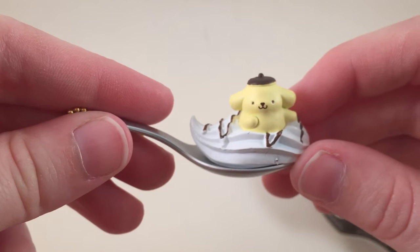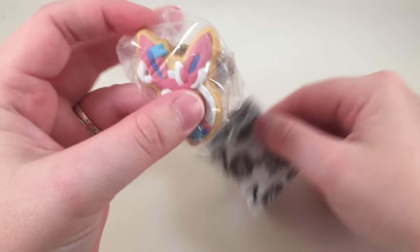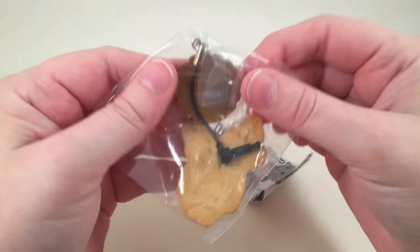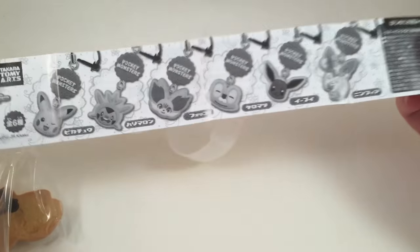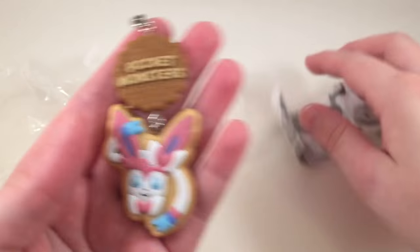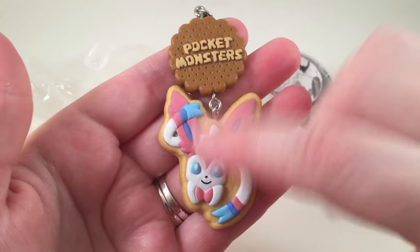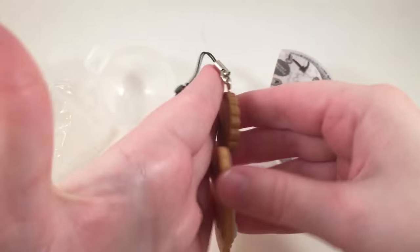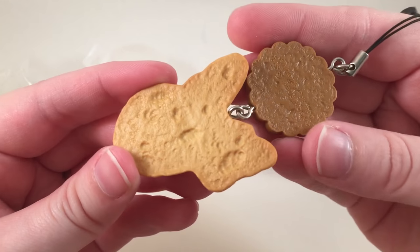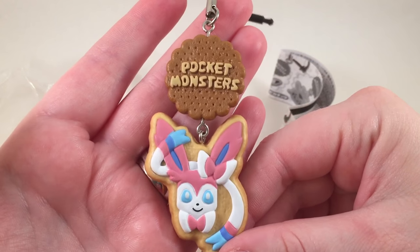I kind of wish I had gotten his little butt, but I am so happy with this one. How cute is that! Here's the next one — oh my gosh, it's so pretty. They have these Pokémon cookies, and these are all the different ones you could get. I'm not actually sure which one this is — I think it looks like Eevee but it might be a different one. It has pink and blue on it.